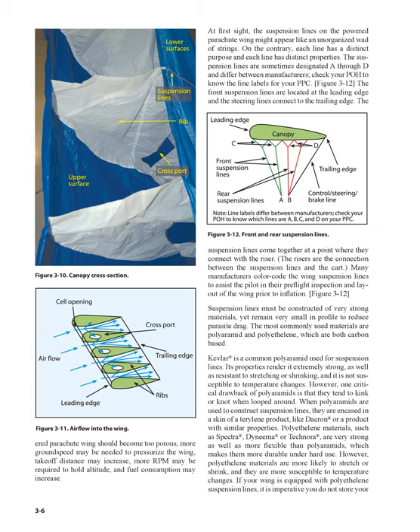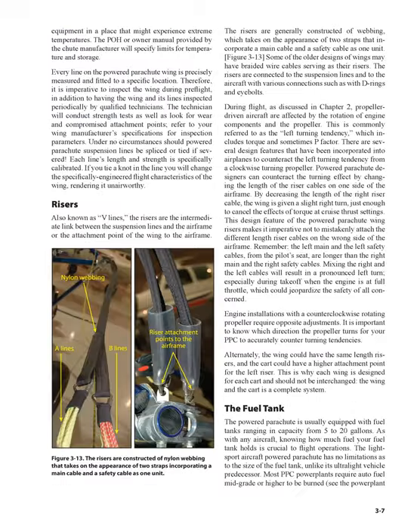Polyethylene materials, such as Spectra, Dyneema, or Technora, are very strong as well as more flexible than polyaramids, which makes them more durable under hard use. However, polyethylene materials are more likely to stretch or shrink, and they are more susceptible to temperature changes. If your wing is equipped with polyethylene suspension lines, it is imperative you do not store your equipment in a place that might experience extreme temperatures. The POH or owner's manual provided by the chute manufacturer will specify limits for temperature and storage.